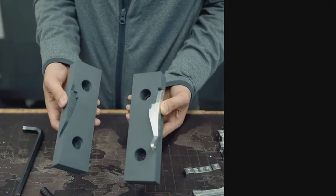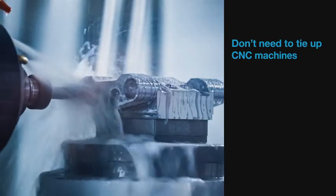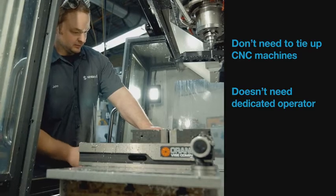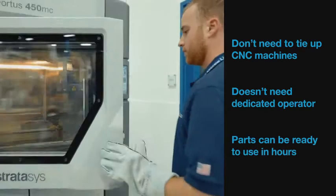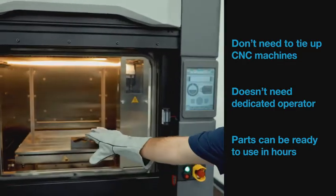When you 3D print soft jaws, you don't need to tie up CNC machines that could be dedicated to value-added production. And a 3D printer doesn't need a dedicated operator to function. After a design is sent to the printer, the job can be run, completed overnight, and ready to use the next morning.